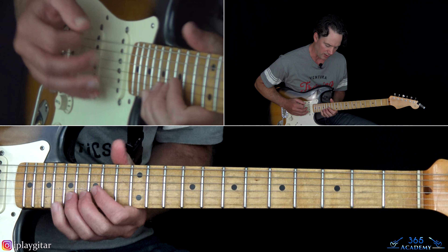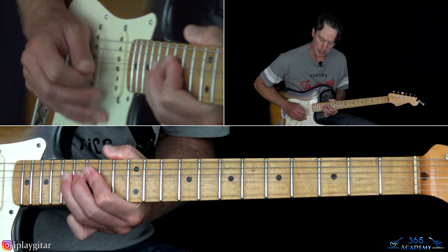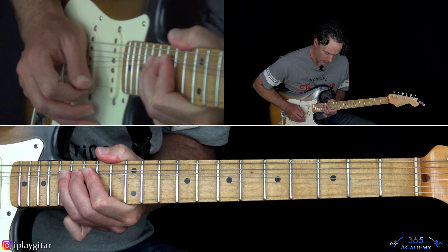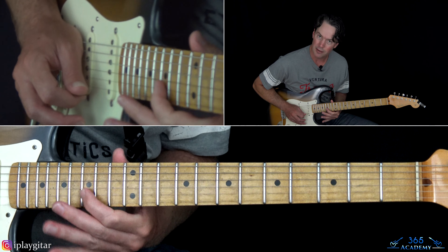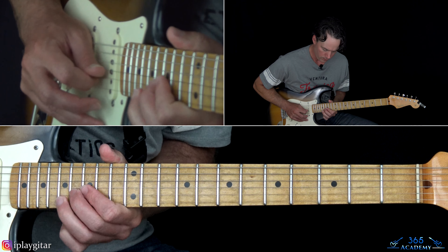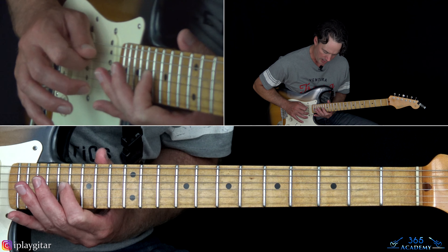The last phrase of this first solo section starts with a huge bend — a step and a half at the 13th fret on the B string. Then play 17 after that bend. Then play 17, 16, 15 on the B. Then play 17 on the G, slide up to 19. Then play 17 on the B, roll over to 17 on the G, to 19 on the D string.